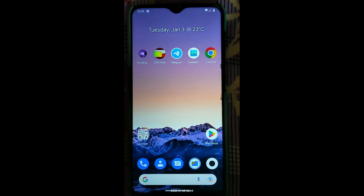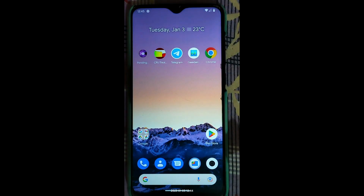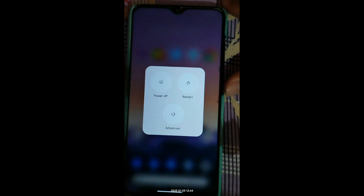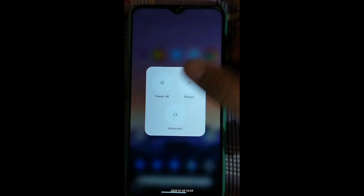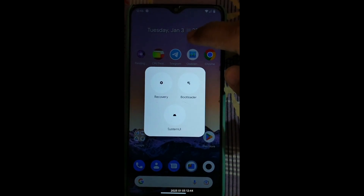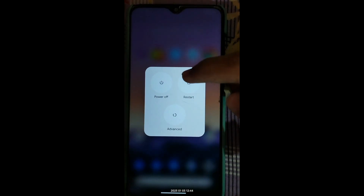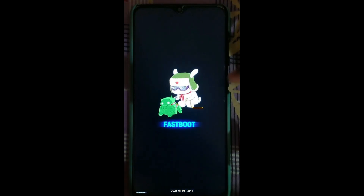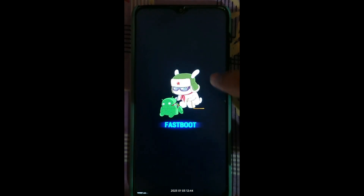To flash TWRP recovery, first connect your phone in fastboot mode with your PC. Press the power button, go to Advance, and select Bootloader. If you don't have the advanced restart option, simply click Restart and press the volume down button constantly to enter fastboot mode.